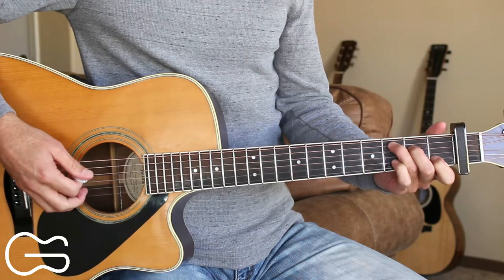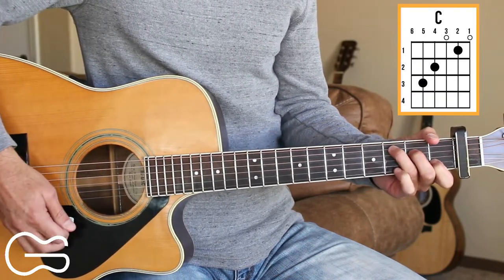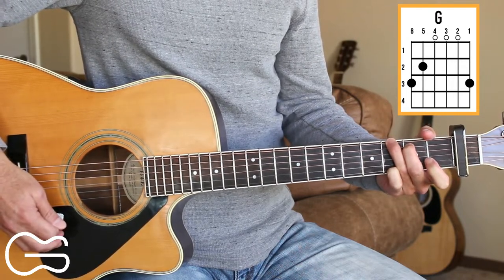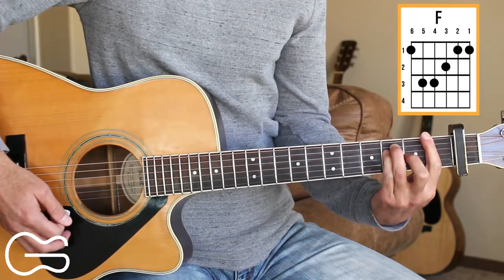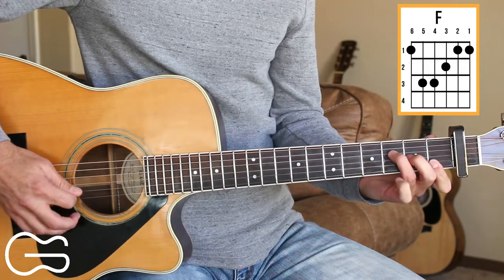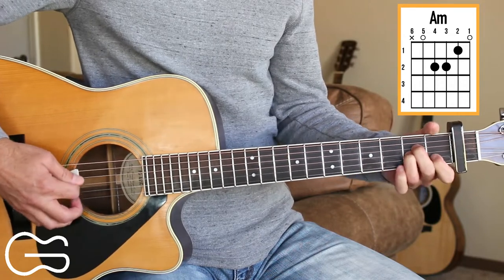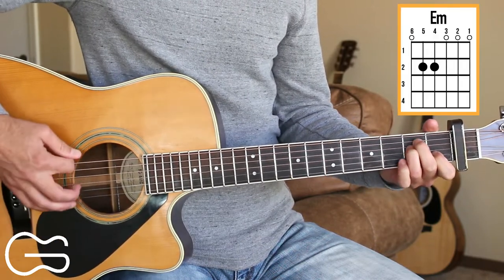Alright, with the capo on the first fret, the chord positions we'll play for this one are C, G, and F. If you can't play that bar chord, just play the 4th, 3rd, 2nd, and 1st strings for that F chord. We'll also play A minor and E minor.